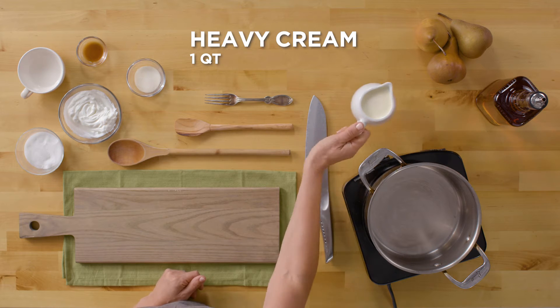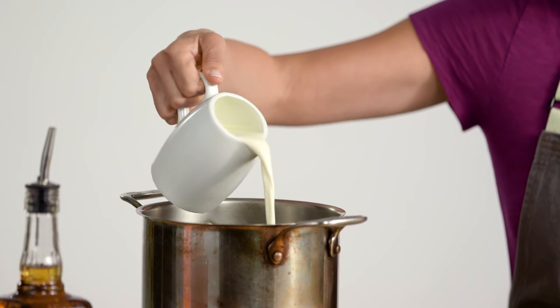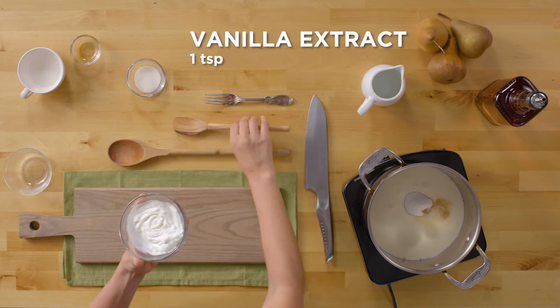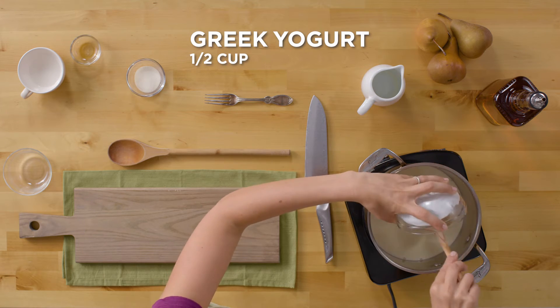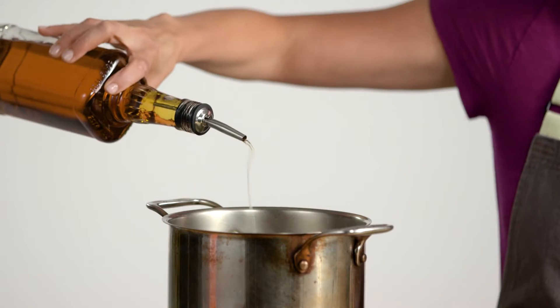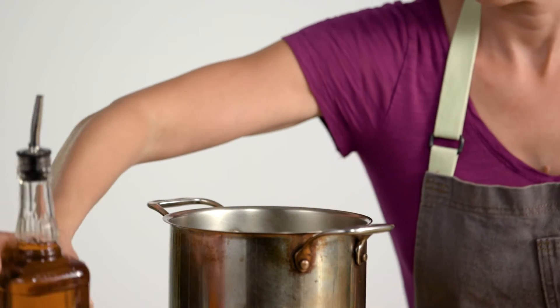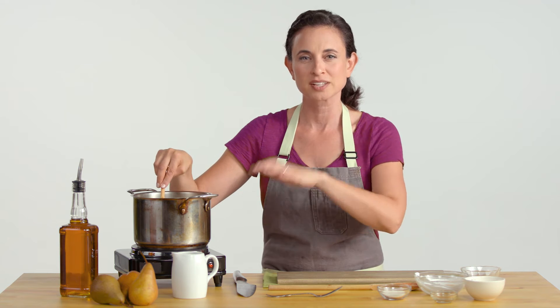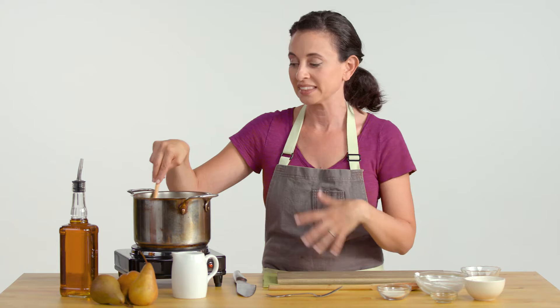To start our panna cotta, we're going to start with cream, sugar, vanilla, and then we're going to scoop in some yogurt. Adding a little shot of whiskey. Now that we've put all the ingredients in, including the whiskey, you're going to stir it while it comes up to a simmer — you want to do that so that you're not getting the dairy to be curdling. Once it comes up to a simmer, we're going to take it off the burner completely and let it just sit for about 12 minutes before we add the gelatin.